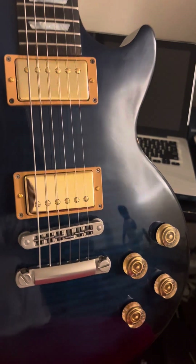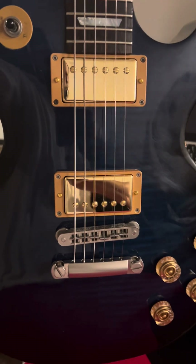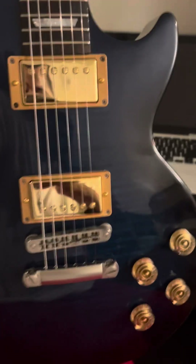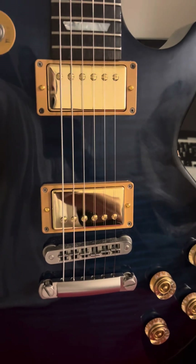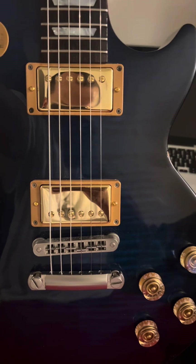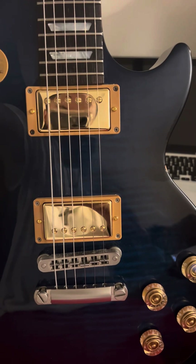He used Alnico 4 magnets in the neck — Alnico 4 maintains the chime and retains those clear bass properties — while Alnico 5 has the snap, pops, and clearly cuts through without being harsh on the ears. And the wiring he uses makes a big difference.